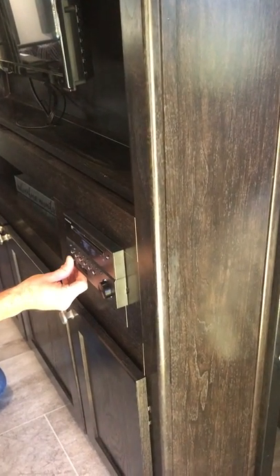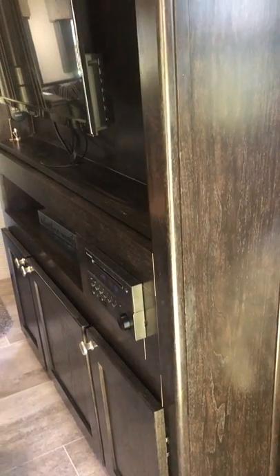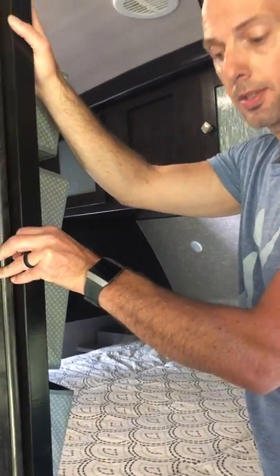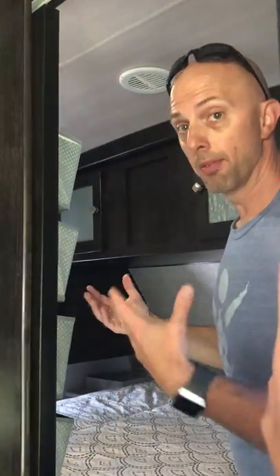Let's go to the master bedroom. Inside here you've got a queen bed, and these are privacy sliding doors so you can have your own room. When these doors are slid closed, you'll see there's a light switch for the bedroom.